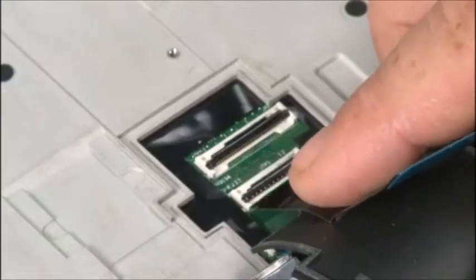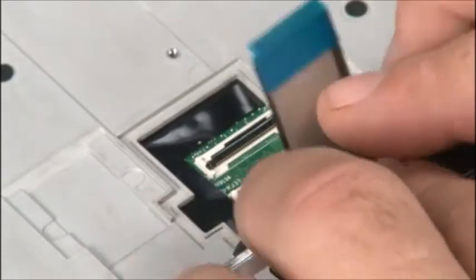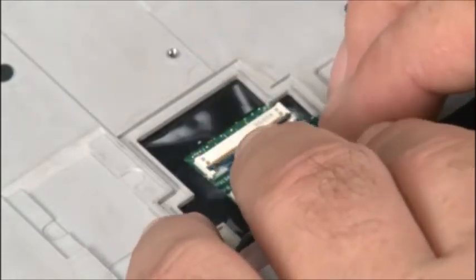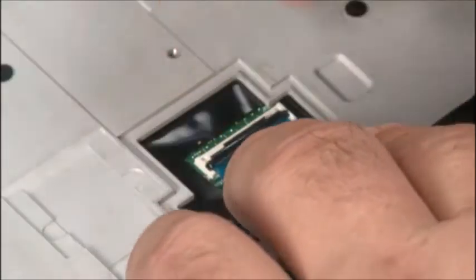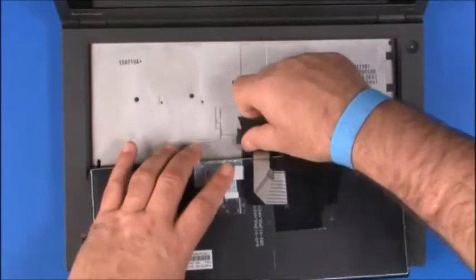Attach the keyboard and trackpoint cables to the system board. Replace the rubber cover over the opening.